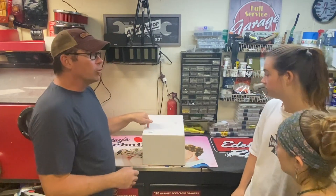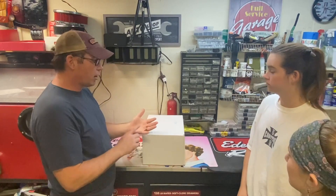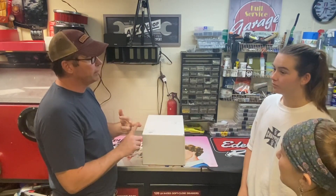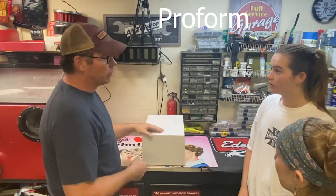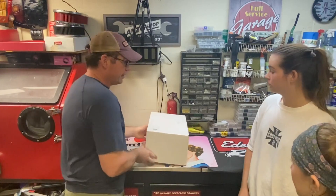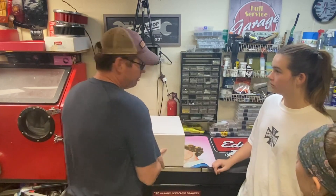This is the 4150 platform that we haven't done yet. It's Holley, Daemon, QuickFuel, ProFlow — they all make them. And Edelbrock's now making one with the VRS. We're going to go over it. This is the platform that I use on my drag racing cars and trucks.